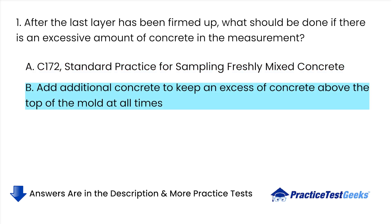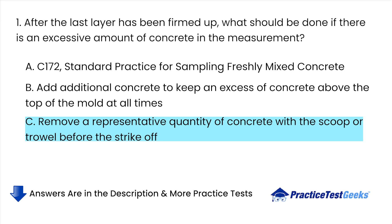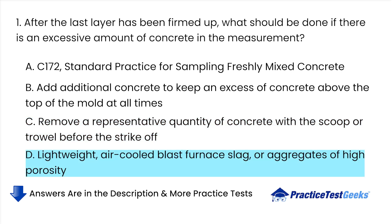B. Add additional concrete to keep an excess of concrete above the top of the mold at all times. C. Remove a representative quantity of concrete with the scoop or trowel before the strike-off. D. Lightweight, air-cooled blast furnace slag or aggregates of high porosity.